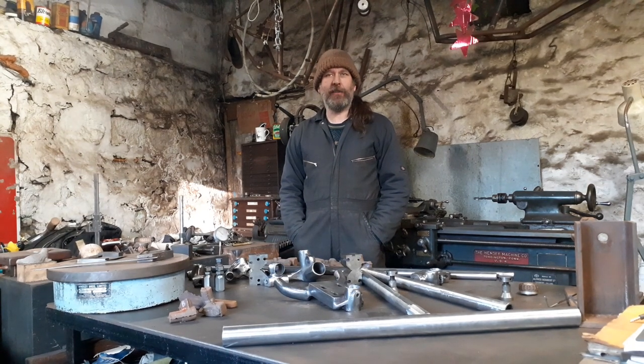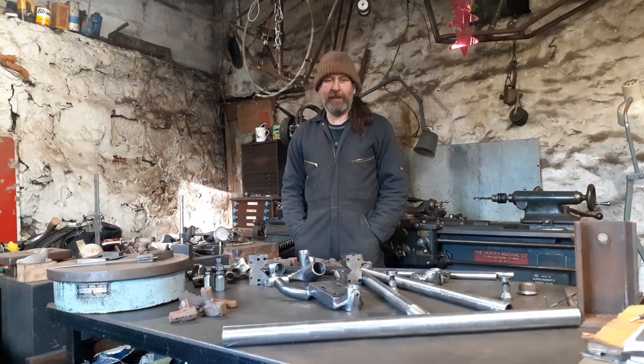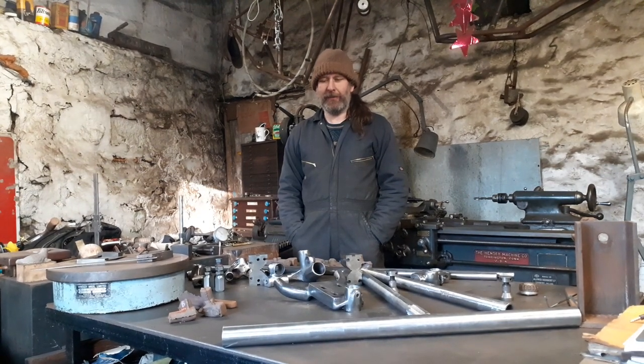The machines I'm most passionate about are actually non-specific, but the machines that you can't obtain any parts for — because I love nothing more than shaping pieces of metal into unobtainable motorcycle bits.